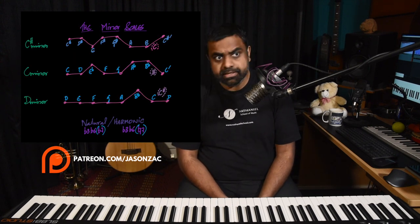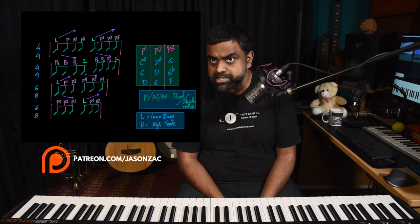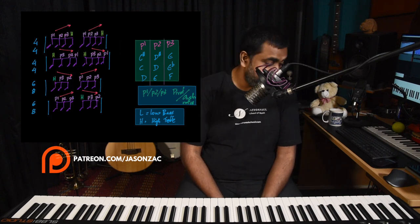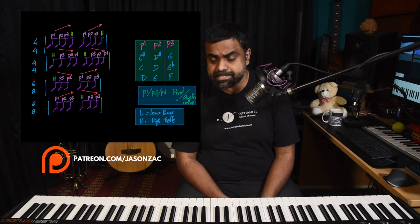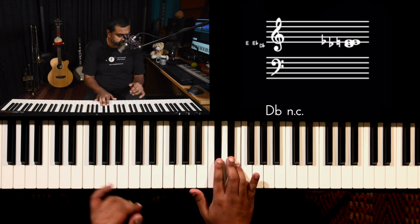We'll explore this in different time signatures — over a six feel, then a four-four feel — and then do a ton of variations. We'll also ask what the left hand should be doing. With these three notes you can already figure out that C sharp, D sharp, E is part of the C sharp minor family.